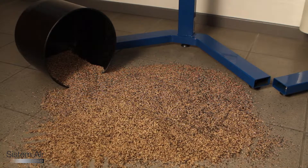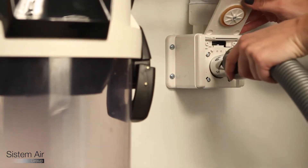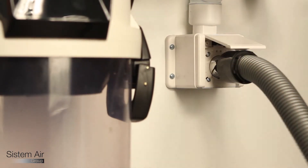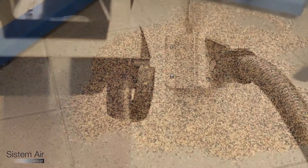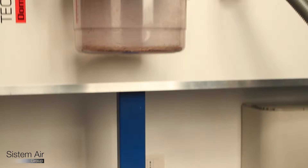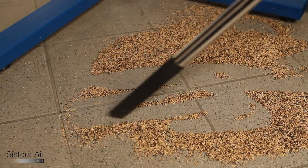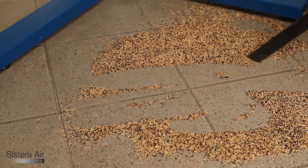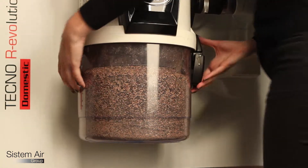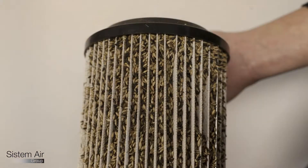There are situations where, due to the particular nature of the material to be vacuumed, a vacuum cleaner — even the most powerful — could have a decrease in its vacuum power. When dusts are vacuumed in big quantities or are particularly fine, they could threaten the efficient working of the system. In fact, they could fill the dust container of the vacuum unit too soon, necessitating very frequent maintenance. Or, in case of very fine dusts, they could deposit on the filter, covering its sides and compromising its effectiveness.